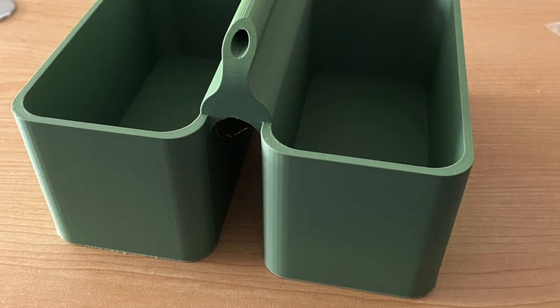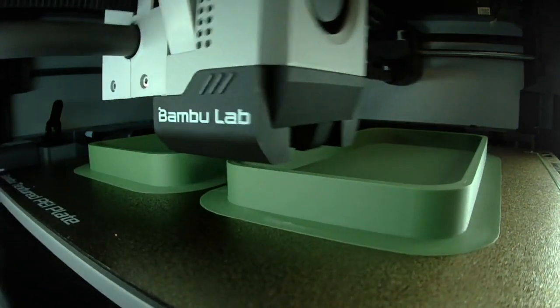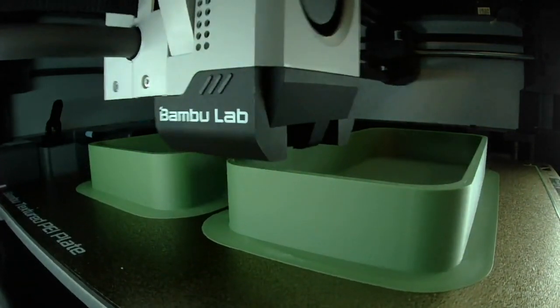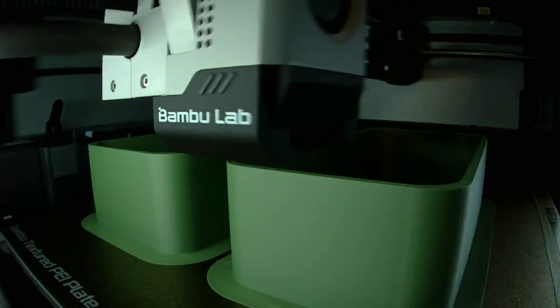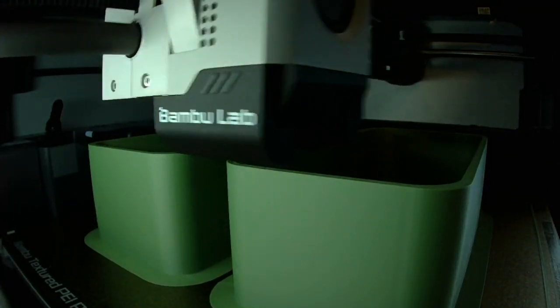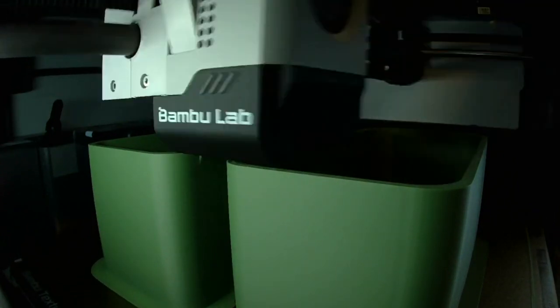This is my 3D printed carry caddy. I designed it to carry markers and pins and electronic components — any little knickknack things that I needed at my bench or at my demo board. I designed it to have two trays that are three quarters of an inch apart so they would fit nicely on the crossbar of my demo board.